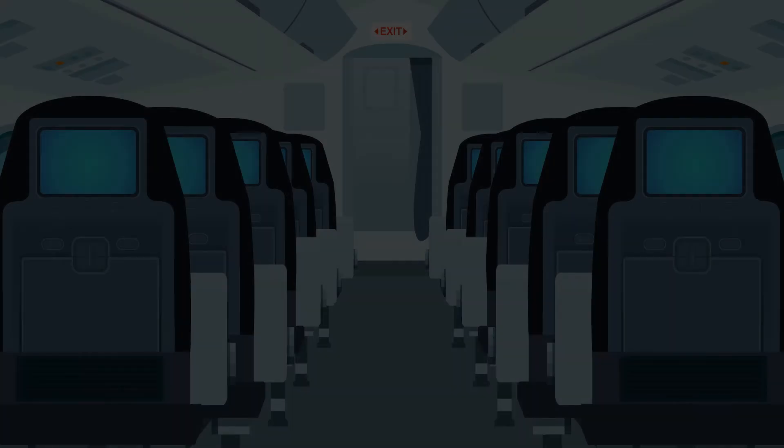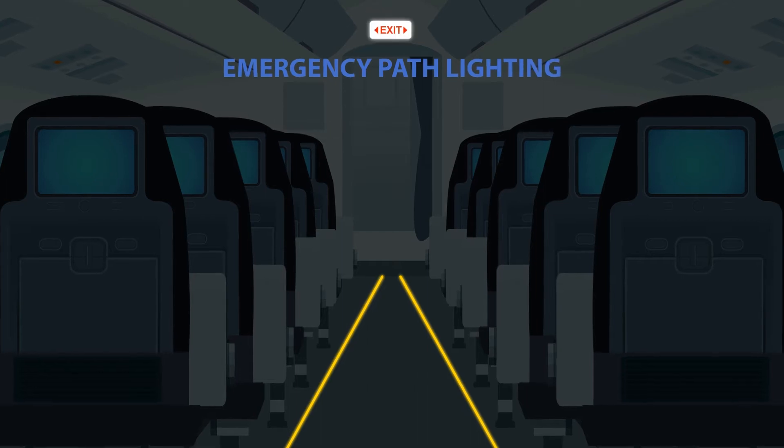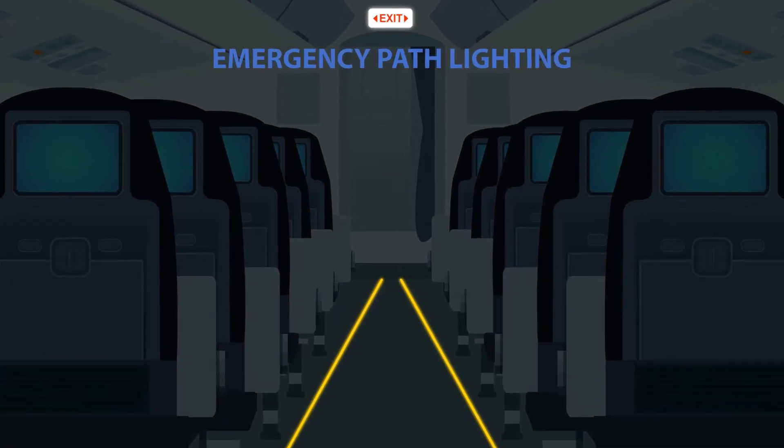Note that the emergency path lights are located on the floor. In the event of an emergency, follow the illuminated strip to a red exit sign once directed by the crew.